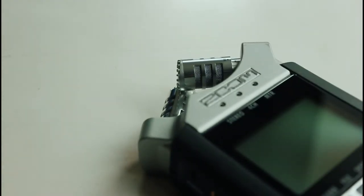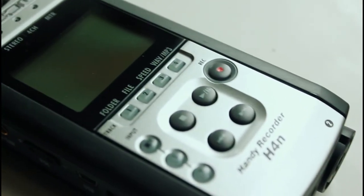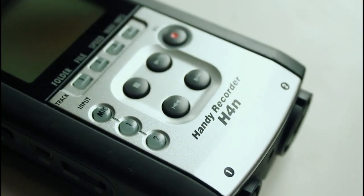We need to turn this feature on because the Zoom H4n phantom power feature is currently inactive in the factory setting by default, in order to save your battery.